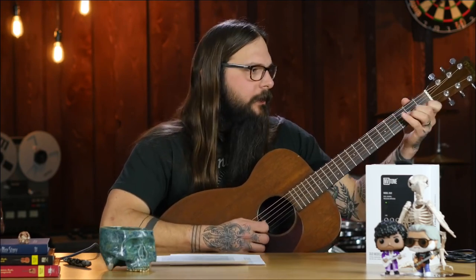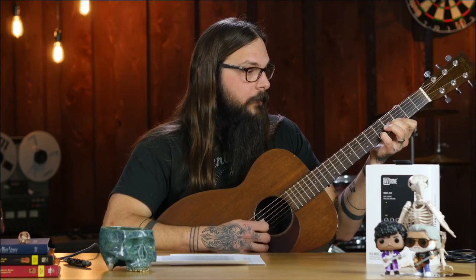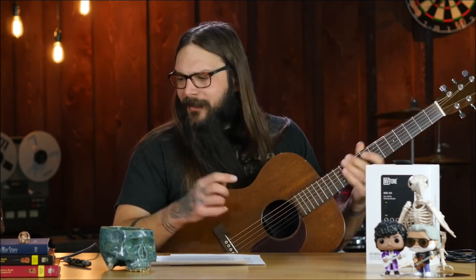Think an under-saddle pickup or some sort of transducer pickup — another pickup source on the guitar. So you're probably wondering, well, what does this thing sound like? Let's give it a shot. It's a pretty decent sound in DI. Decent is actually not a really good word for it — I think it's exceptional sounding.